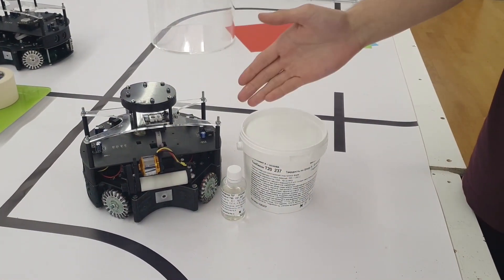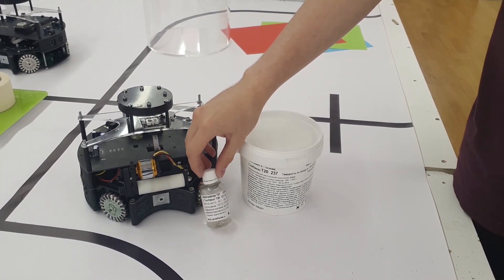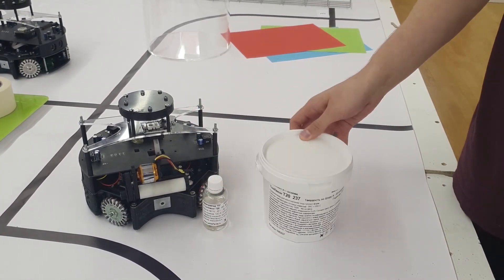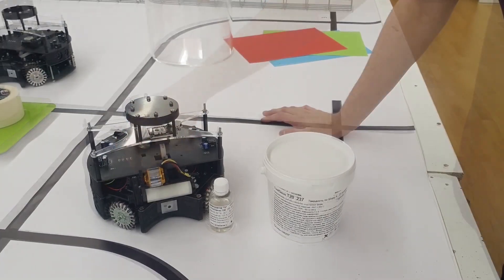The roller for the dribbler is made of two components: silicon and hard silicone. To rotate the roller we use a brushless motor. We tried a lot of different versions of the dribbler and this one is the most effective.